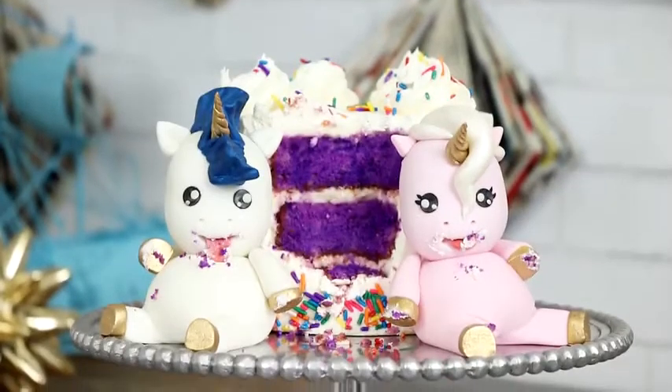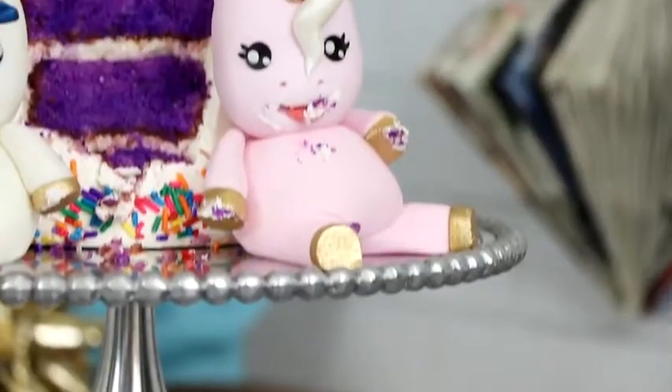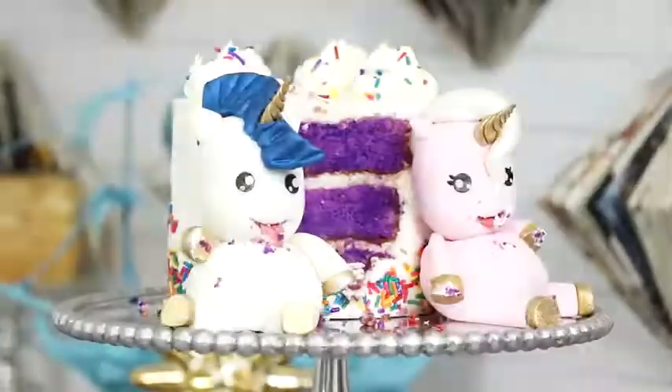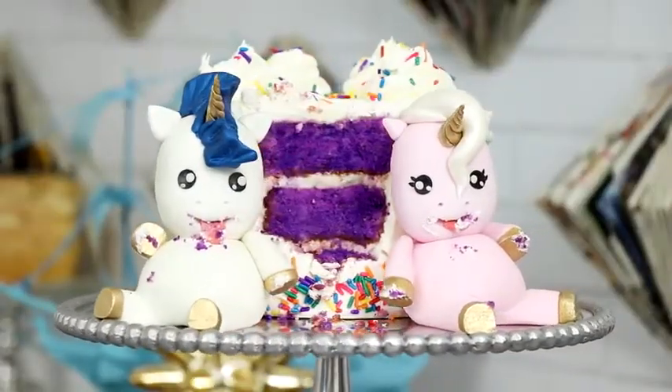Hey guys, so today we're creating one of the most trending Instagram cakes at the moment — the fat unicorn. This is all over Pinterest, Instagram, and Facebook. I like fat unicorns; it used to be super fat. This reminds me of childhood. I think these guys are super cute, so let's get started.